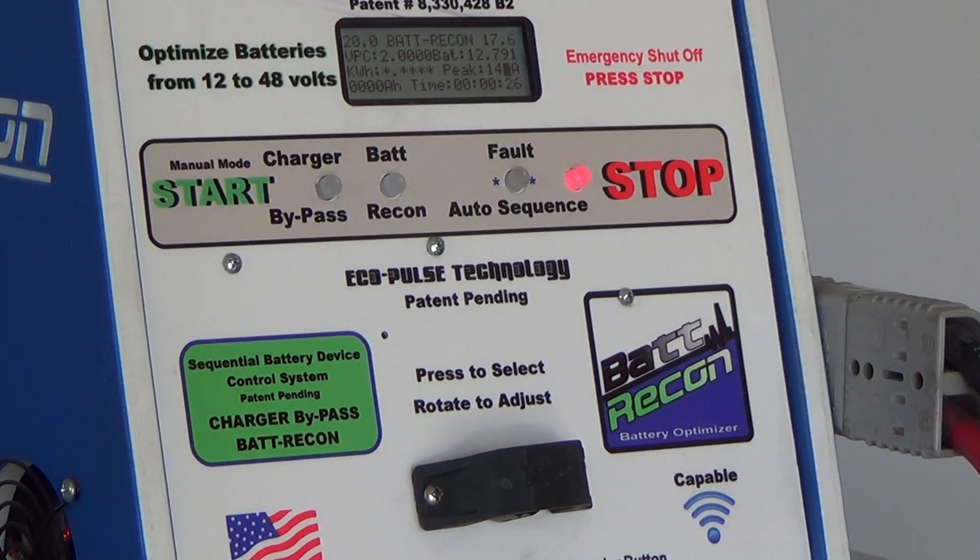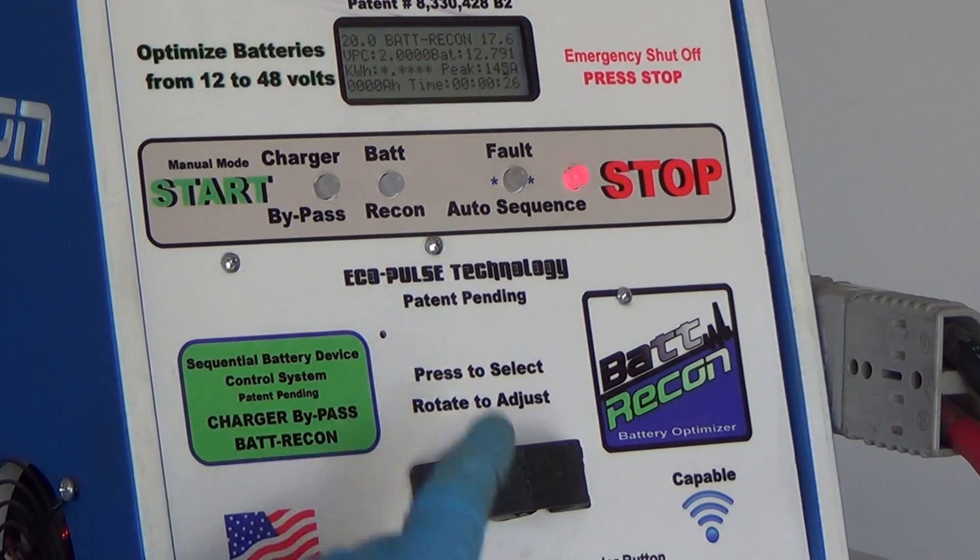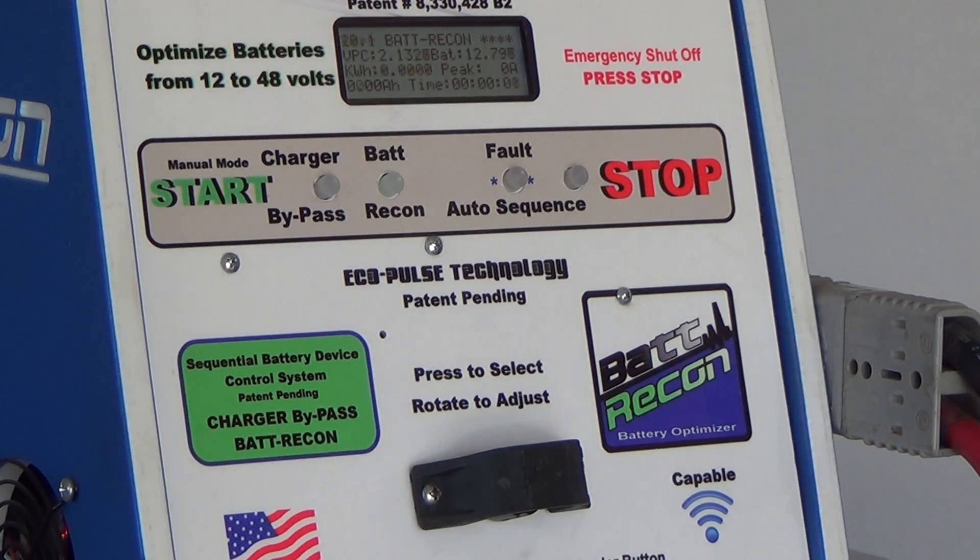To start the Bat-Desolvation process, press the Bat-Recon button. The onboard computer takes over and does the complete desolvation process. The machine will stop itself, or you may manually stop the machine.